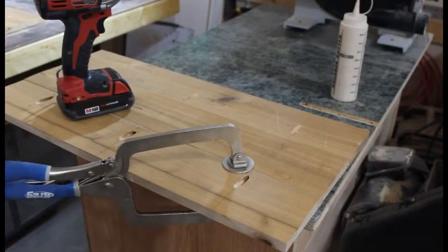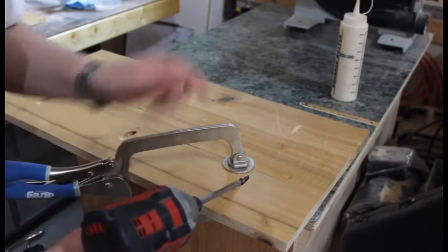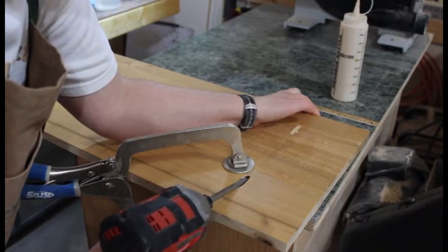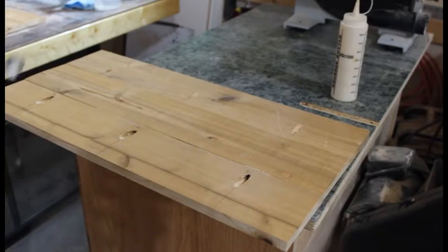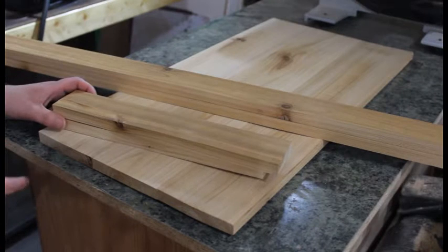I'm just going to use some wood glue and put it together using inch-and-a-quarter screws, just using a clamp to hold everything in place. And there we go — the back is all together.